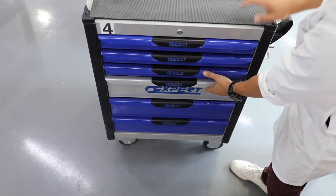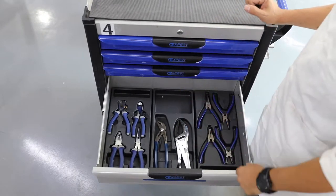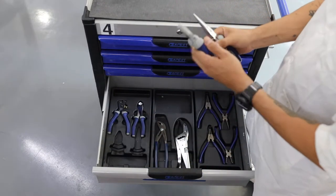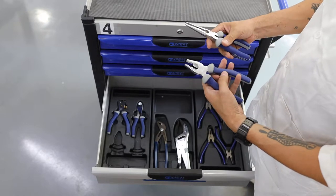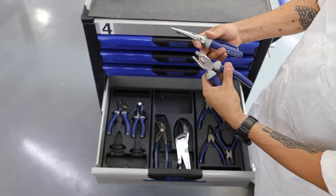In drawer number 4 we have different types of pliers. These are combined pliers. They are called combined because they have two types of tools — one cutting edge and one grabbing edge.